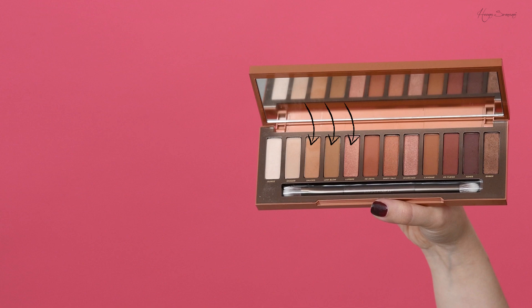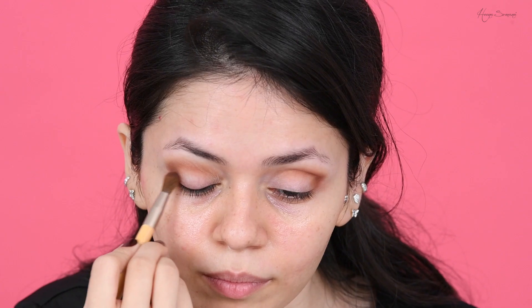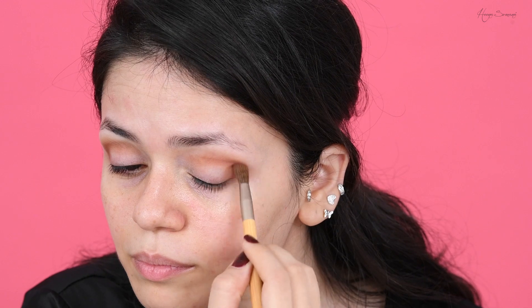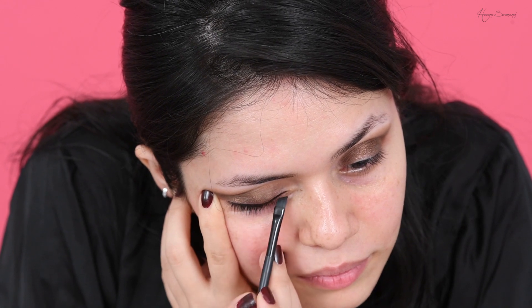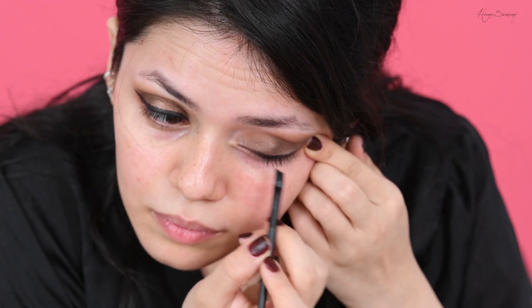For my crease I'm using the shades Chaser, Sauce, and Low Blow. To deepen the crease I'm using the shade Ashes and Enlogé — I think it's a French word so don't quote me on the pronunciation. On my lids, to make it really bronzy and shiny, I've used the shade Amber. And with that I'm done with all the eyeshadows.